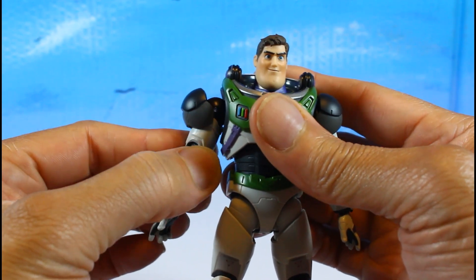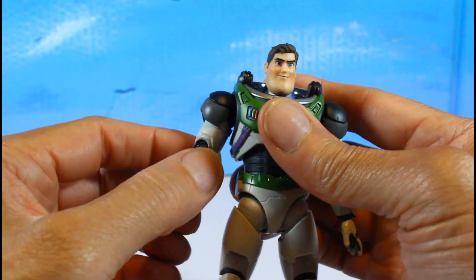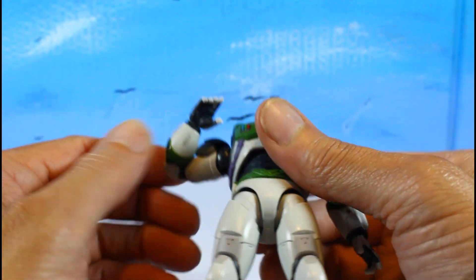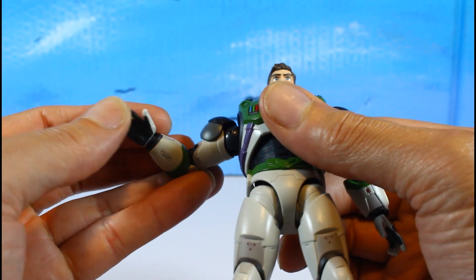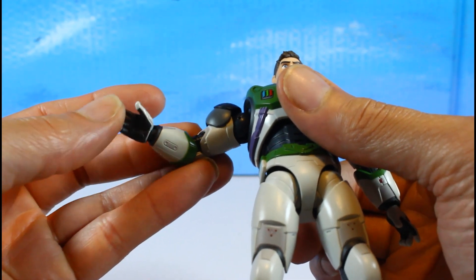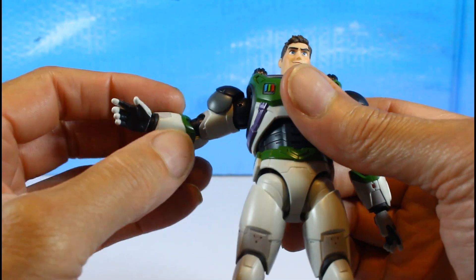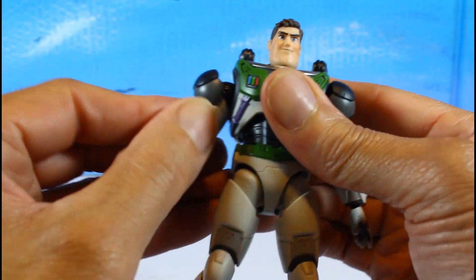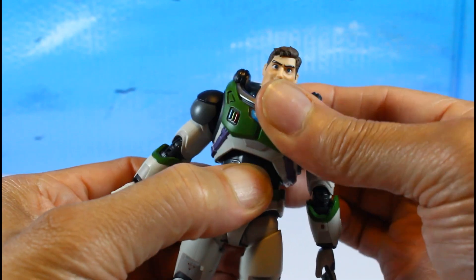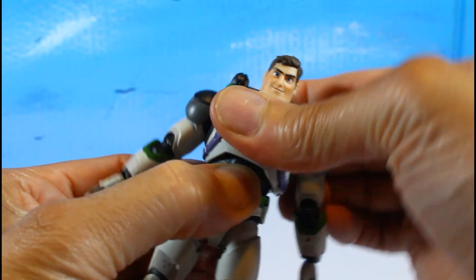He has double-jointed elbows and a ball peg wrist — love that. You also get upper torso movement side to side.